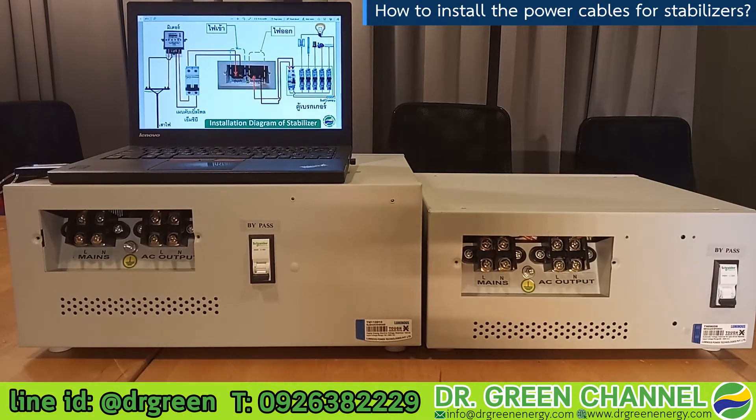Hi there, you are watching Dr. Green channel. Today we are going to show you how to do the hardware installation for the stabilizer.